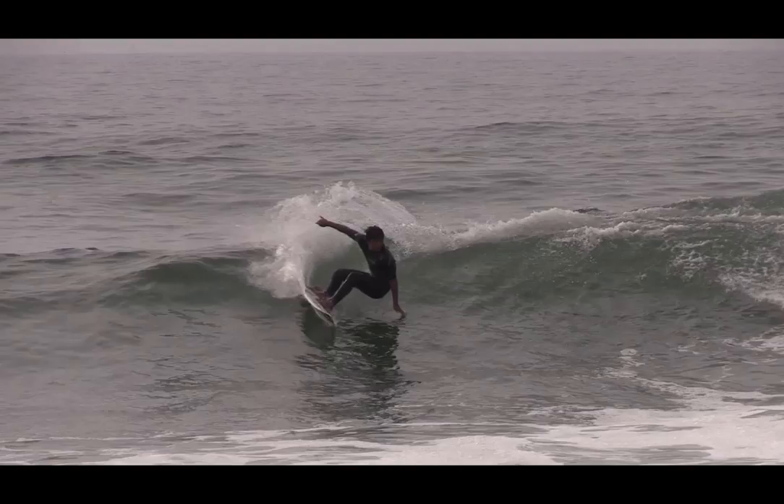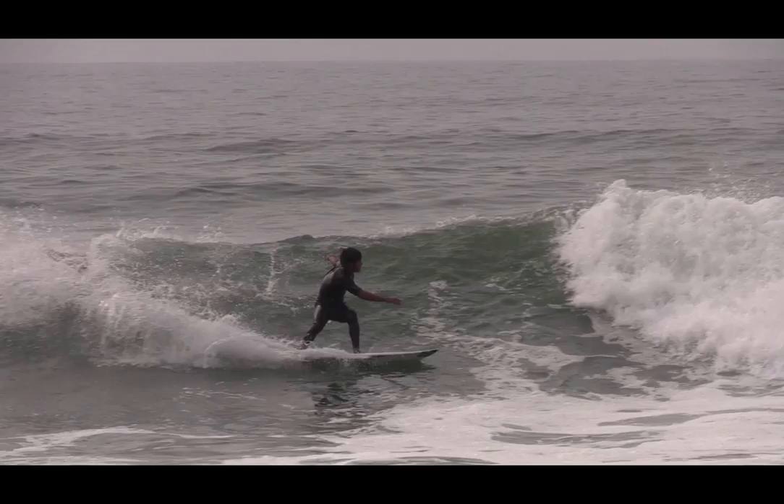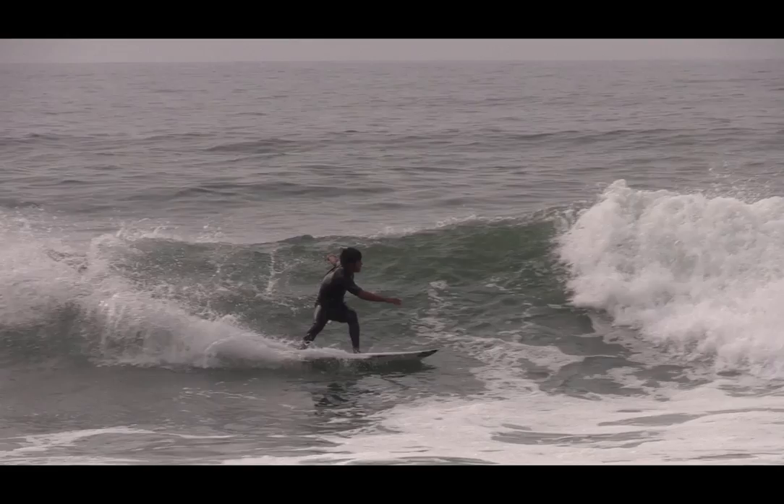Compress low into a set body position and hold this body position until you see the top of the foam. Once spotted, straighten your body with the intention of performing a backhand rebound off the foam with enough height so that your front foot is above the foam on impact.